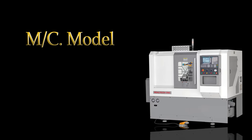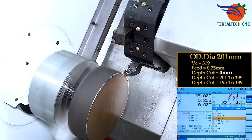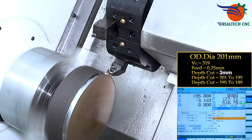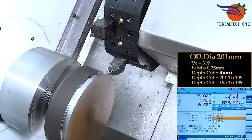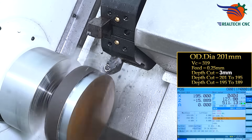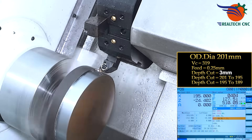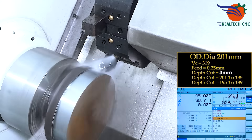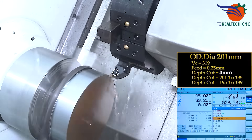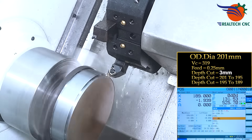Machine model RT-45. OD diameter 201mm. Vc 390 feet, 0.25mm feed. Depth of cut 3mm, from 201mm to 195mm. Next depth cut: 195mm to 189mm.